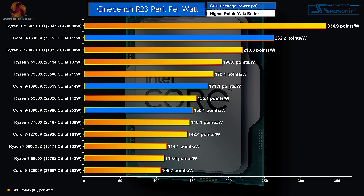Cinebench R23 performance per watt: we take the Cinebench score, divide by the watts required, and the new Ryzen 9 in eco mode at 88 watts cleans the field — it scores well using very little power. However, second in the chart is the new Core i9 running at 115 watts, which is an impressive score on very little power.